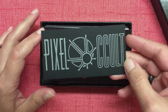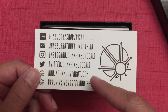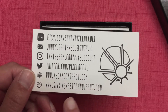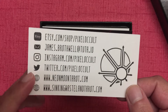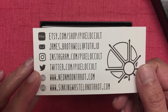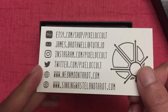Here is the card that comes along with it — Pixel Occult, which is the name of the creator — and you have all the links. James has also made another deck called the Thinking Wasteland Tarot, which I looked up a few days ago and I'm going to be buying soon. You can also go to neonmoontarot.com where all the images of the deck are available to see.